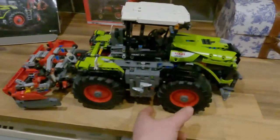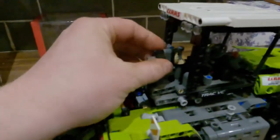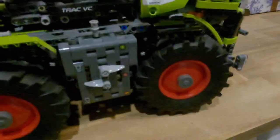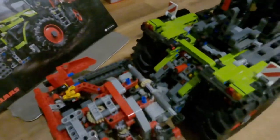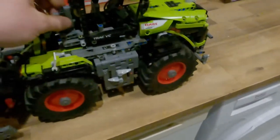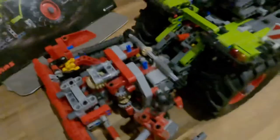First off, the steering on this model tractor is controlled by what we'd call the steering wheel of it - not the one inside the cab, that's just a mock-up. What's unique about this model is that it has three different steering alignments: normal front wheel steering, crab steer, and articulating steering.